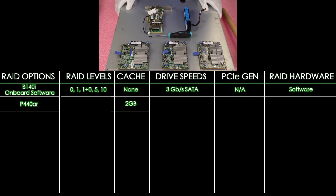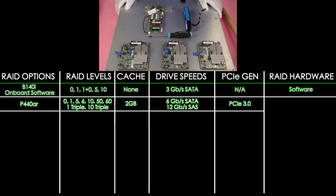Next up is the P440AR. It's going to have 2 GB of cache, RAID levels 0, 1, 5, 6, 10, 50, 60, 1-triple, and 10-triple. Drive interface speeds are 12 Gbps for SAS and 6 Gbps for SATA. PCIe 3.0, and it's a hardware RAID.